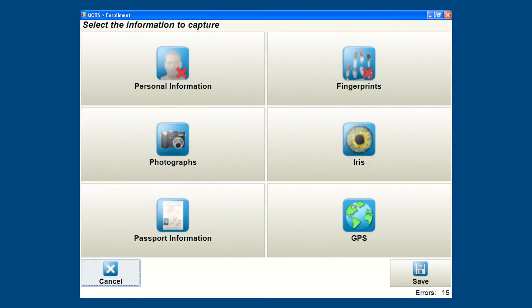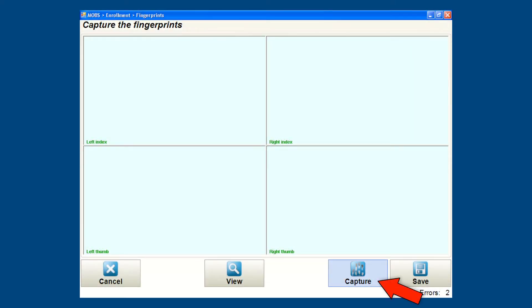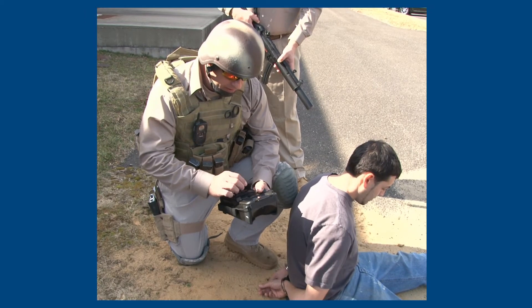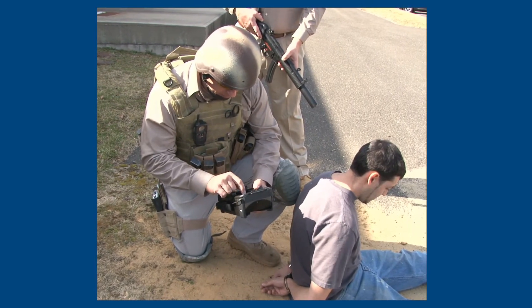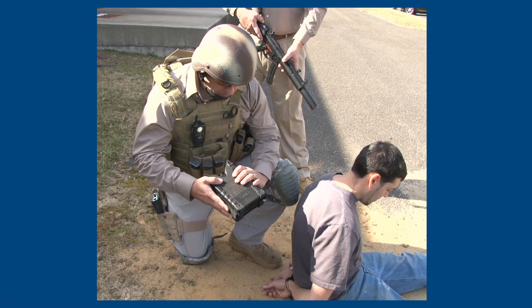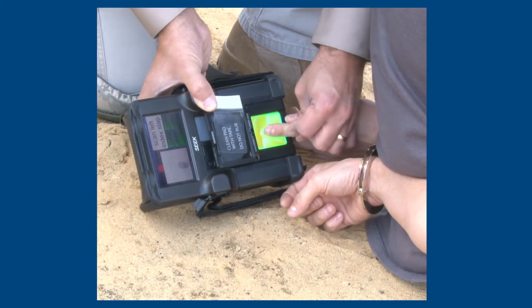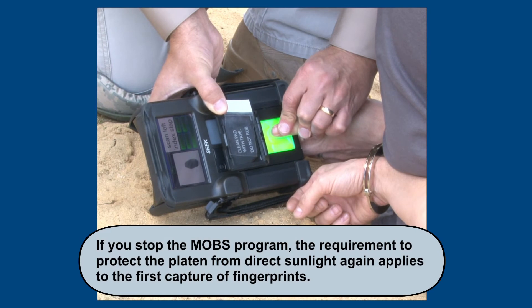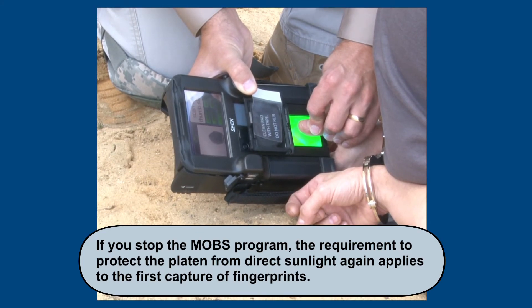From the MOBS enrollment menu, select Fingerprints. When the Capture Fingerprints window appears, tap the Capture button to start the capture process. The first time you capture fingerprints in the MOBS program, you must protect the platen of the SEEK device from finger contact and direct sunlight during the calibration cycle. Face the SEEK device platen close to your body or upside down to shade the platen from the time you tap the Capture button until the Capture window appears on the SEEK display. After the Capture window appears, you can capture fingerprints in direct sunlight. There are no restrictions on additional captures while you remain in the MOBS program. If you stop the MOBS program, the requirement to protect the platen from direct sunlight again applies to the first capture of fingerprints.